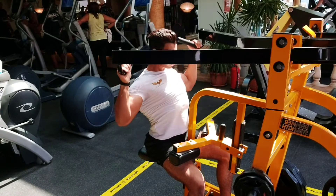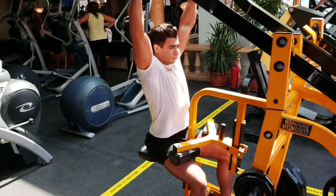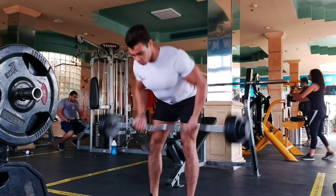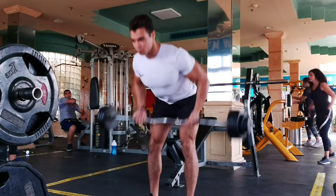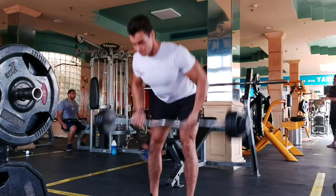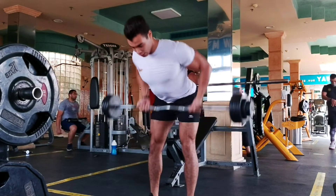The bent row can be done with the dumbbell or the easy bar. As you can see, I also apply the same idea — I'm going to take a step to the other side to demonstrate.